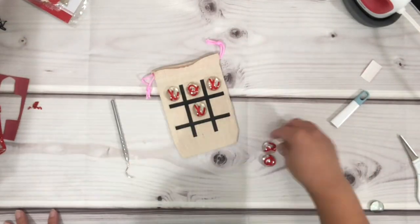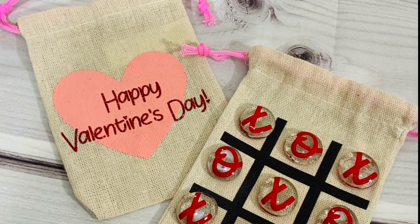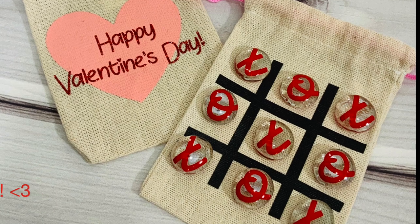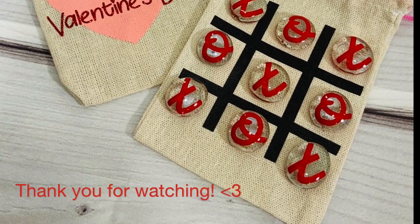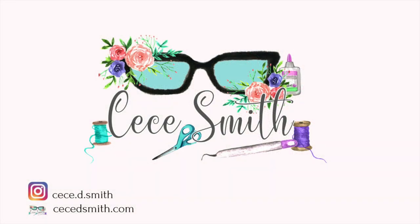And there you go! If you enjoyed this video please give it a big thumbs up or leave me a comment, and don't forget to grab that free file on my blog. I will link everything under the description box in case you guys need it. You guys have a great day — thank you for watching, bye!